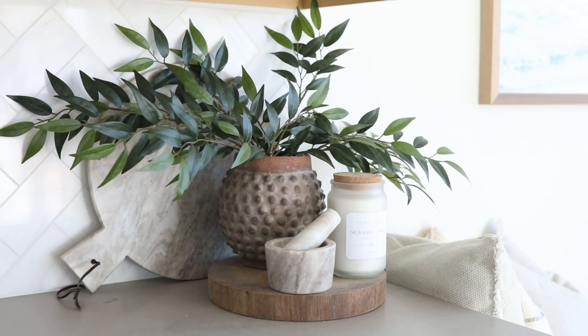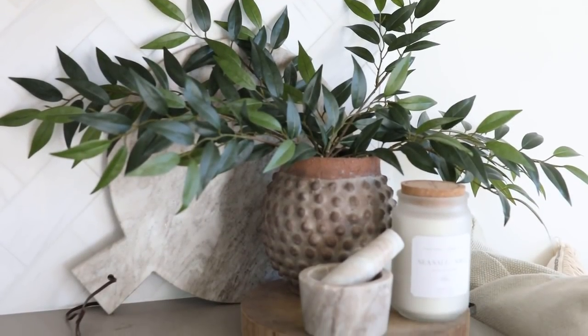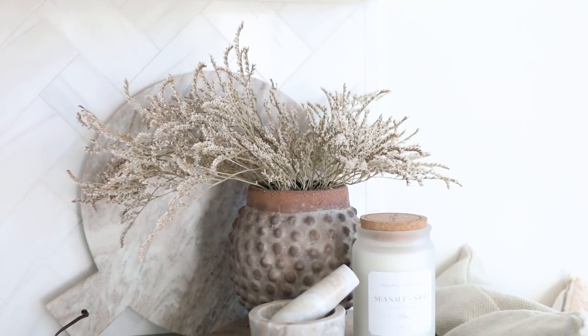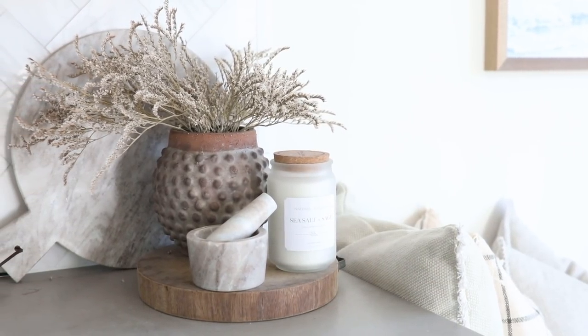I just took two stems from a floral and popped them in, and I love all the character this vase has — really fun and unique details while still being an overall neutral piece, so it can easily bounce around different rooms. This vase would be gorgeous displayed by itself, with greens, or even with some pretty dried florals. A super versatile, unique vase that was a really simple DIY and can help elevate the look of any space.